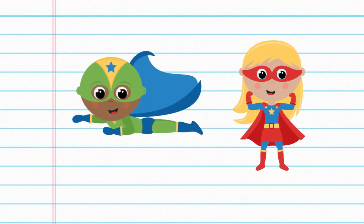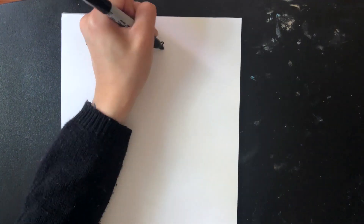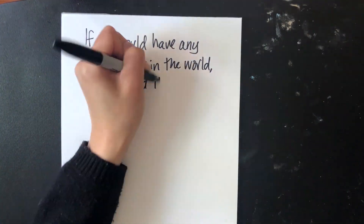When I was younger, I would watch a lot of shows and movies with superheroes. I would always imagine what it would be like if I had my own superpower. Today, I want you all to do the same. If you could have any superpower, what would it be?